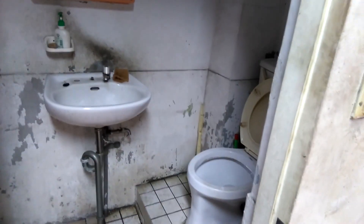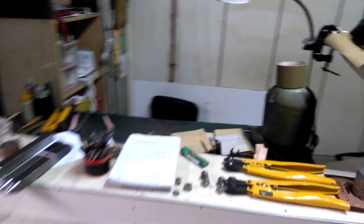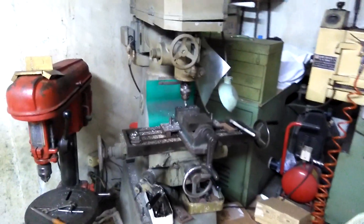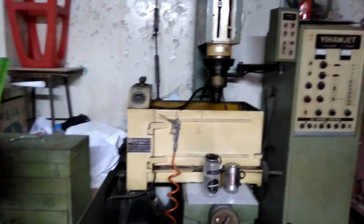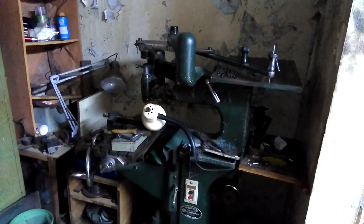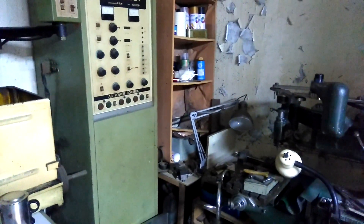Coming in here, straight ahead is his little desk area. We've got some equipment: he's got a milling machine, a drill press, and some kind of water jet — not really sure, it's pretty old equipment.